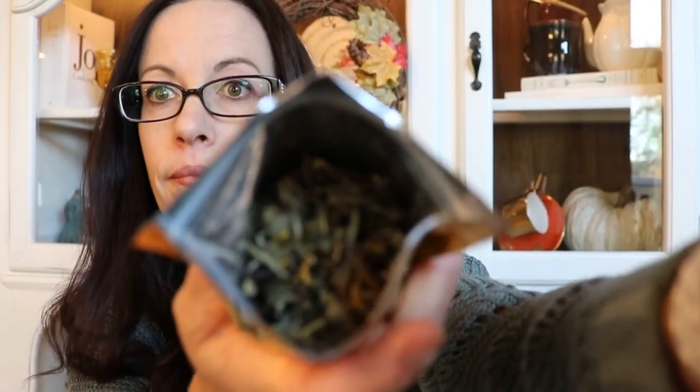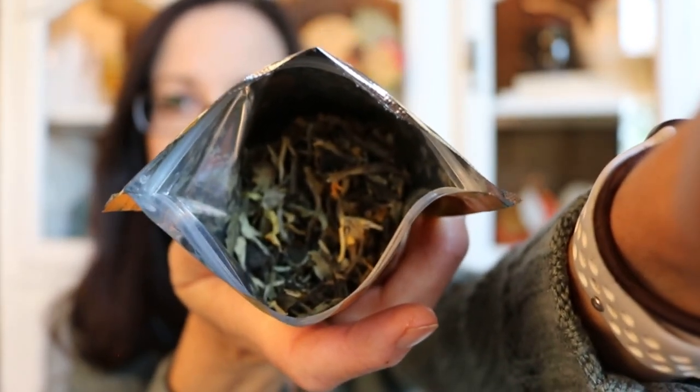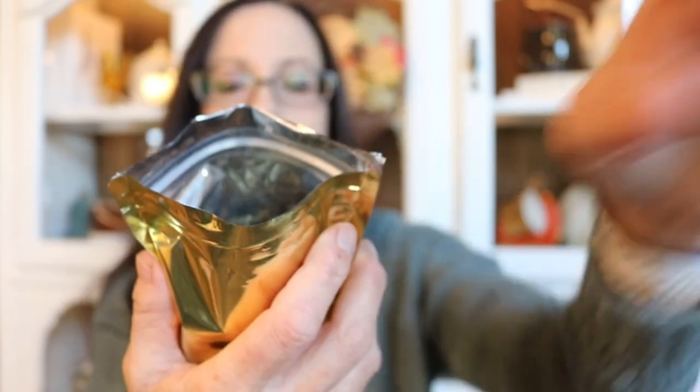I'm going to open this and go wash my new teapot, put this tea in it, and brew it up. Oh, that smells really good — delicious actually. It has some giant white tea leaves in there and you can see the marigold petals. I don't see the dried peaches yet, so I'm not sure if that's the natural flavoring they add or if it's very small pieces. I already have my water heated to white tea temperature, so I'm going to go wash my pot and brew some up and I'll be back.